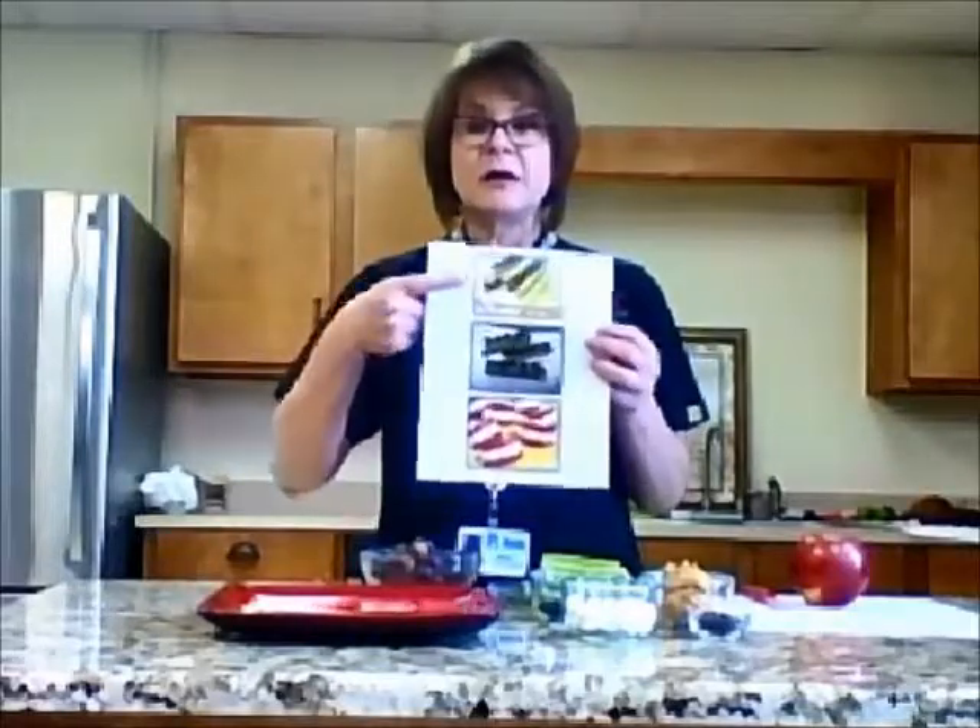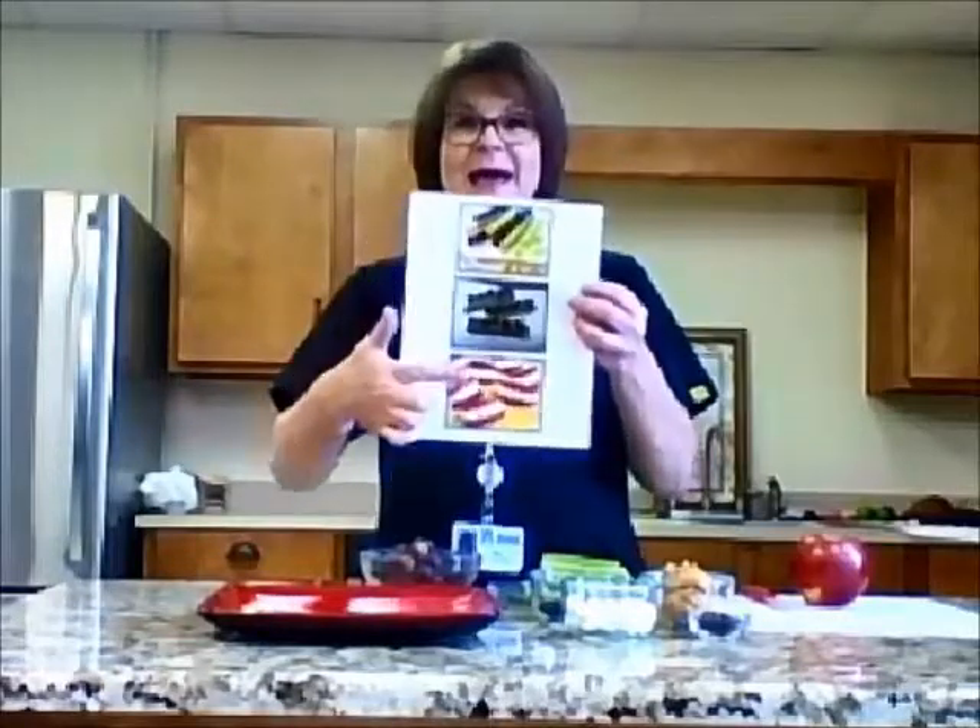Today we are going to be making three different healthy snacks. We're going to be making ants on a log, we'll be making some caterpillars, and also some smiles — some bright smiles.